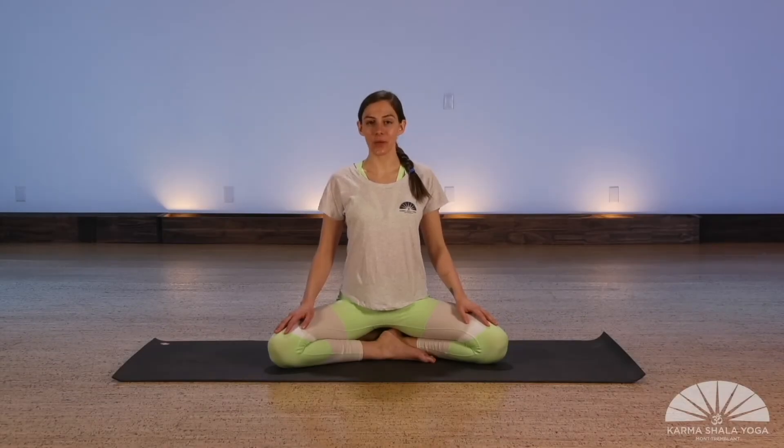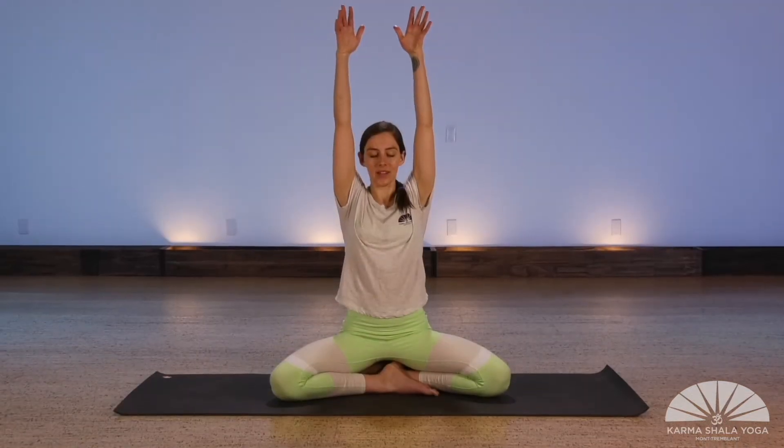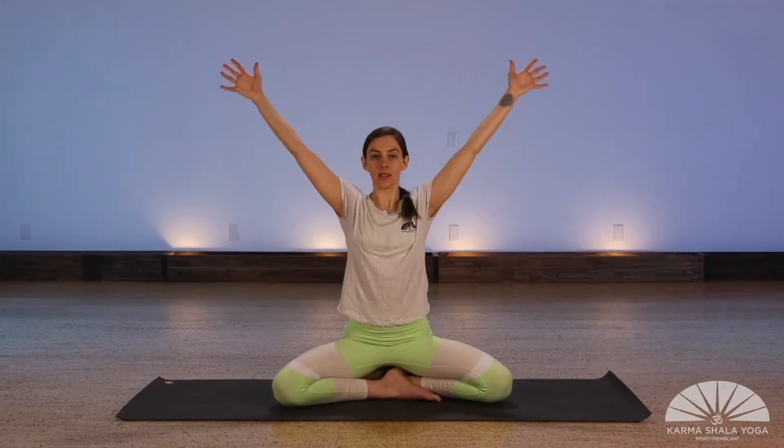This is a short seated sequence to help release your shoulders and your neck. As you exhale, open your arms out wide to the sides with your palms facing in front. Now rotate your palms so that they're up towards the sky.